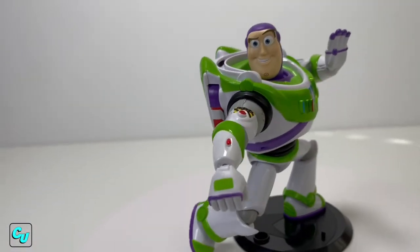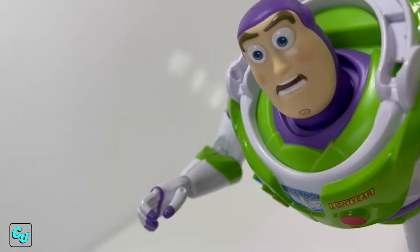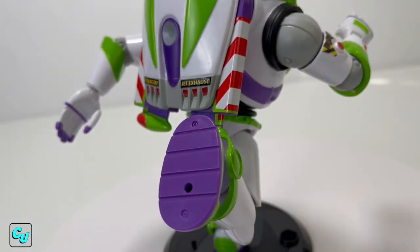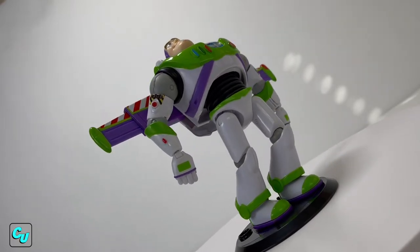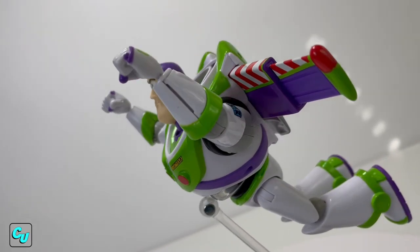Here are some poses: Buzz using his laser, runaway Buzz, zombie Buzz, and of course - it's not flying, it's falling with style.